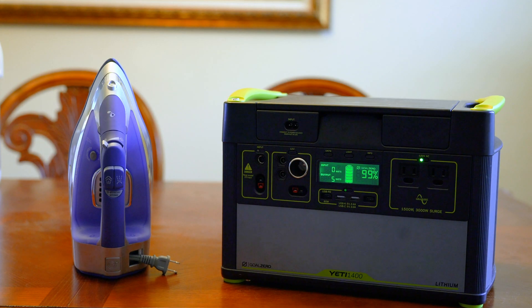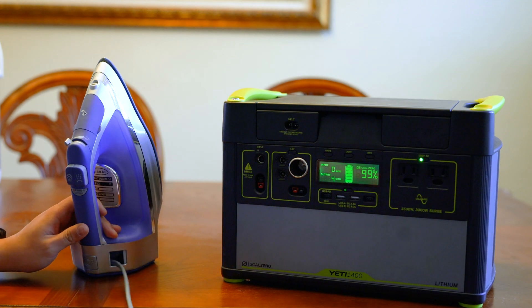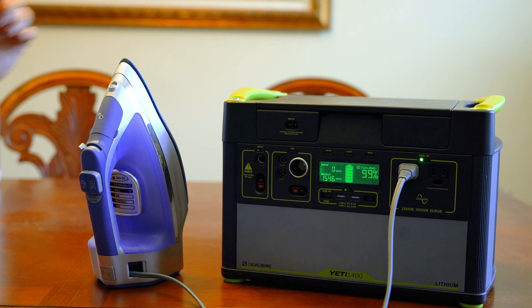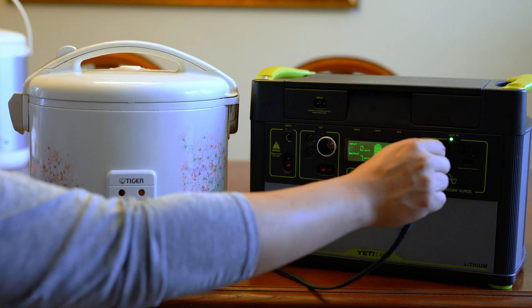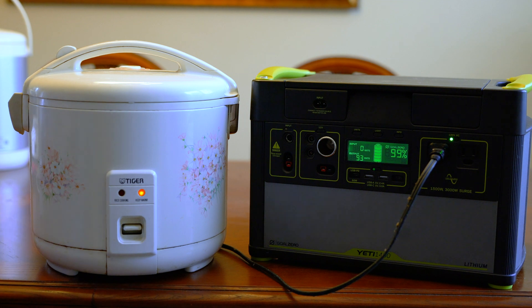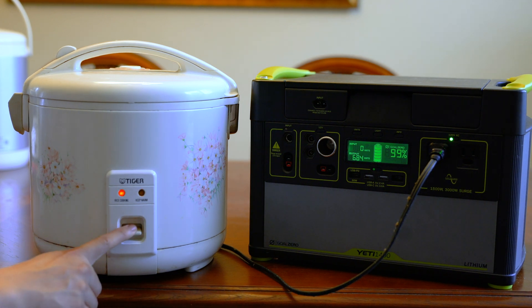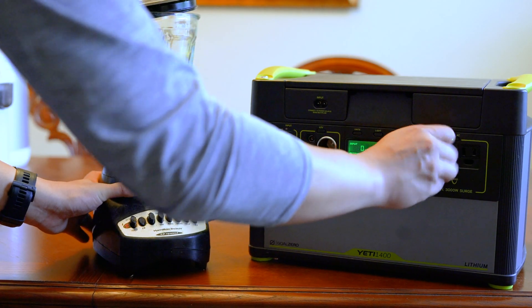Next we're going to plug in some things you probably won't want to bring, just for fun. An iron turned up to the cotton setting pulls 1500 watts — very high. Next is a rice cooker — a staple of every Asian household, but also inefficient. Just on the keep-warm setting it drains about 93 watts, which would drain the battery in about 14 hours. When cooking, it jumps to just under 700 watts, and since it takes 20 to 25 minutes to cook a pot of rice, you're looking at about 300 watt-hours per pot.